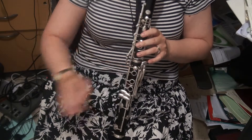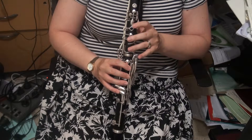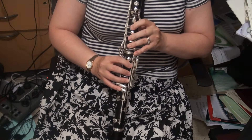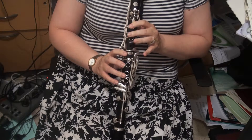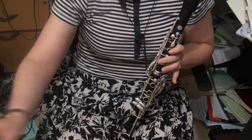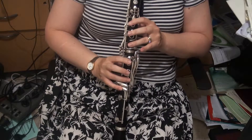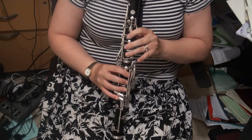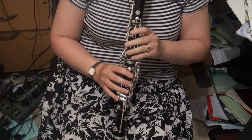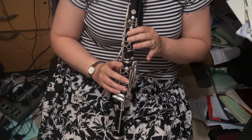Now we're moving on to B-flat. There are two different fingerings you can use: you can use the full finger keeping the right-hand down, or you can use the 2nd top-trill key. And this one is the C, but we'll come to that. So we're doing B-flat to C now — again you can leave the right-hand down. And again you can use the top two trill keys, but only for trilling.